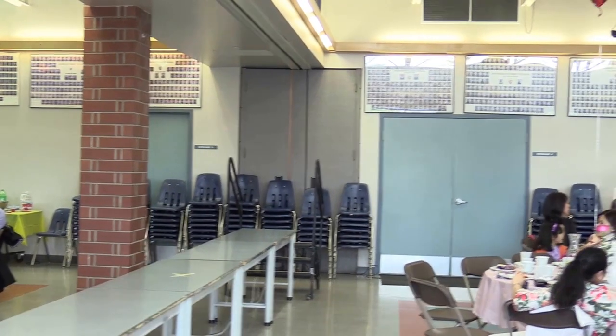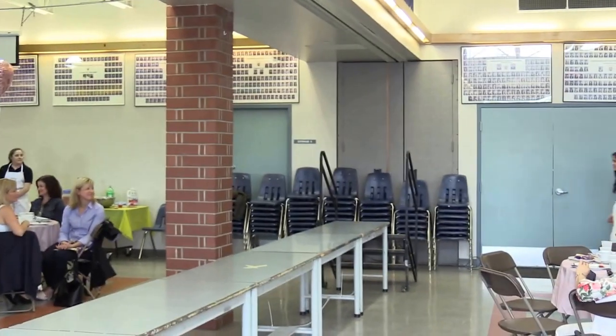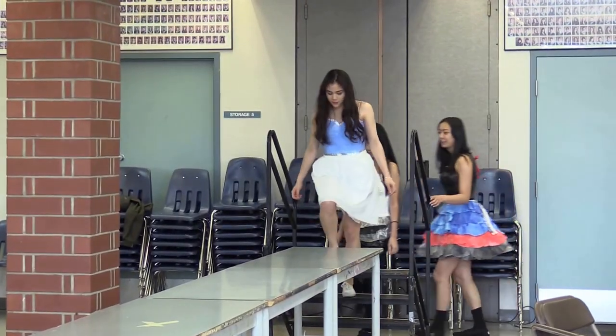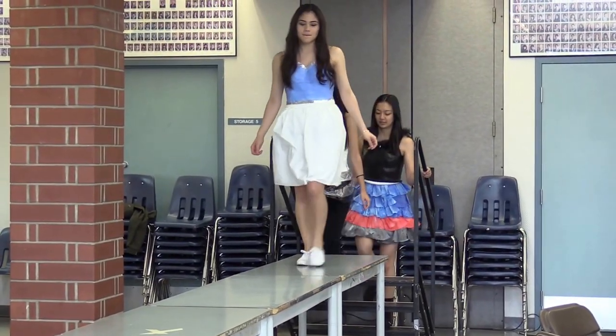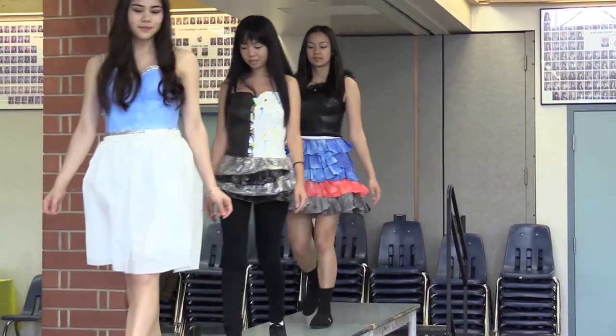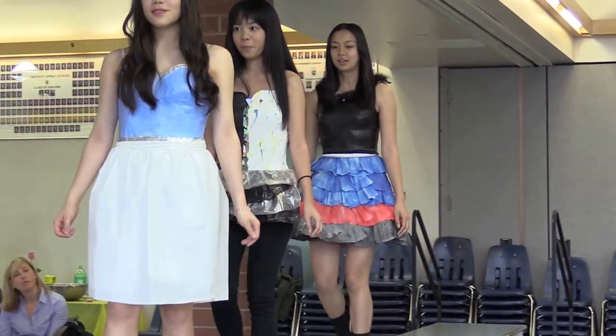Now we have something a little bit different. We have something from our Art 10 class — this is their wearable art project. This is a collaboration between different students on each of the garments that they've made. So, Art 10 and wearable art.